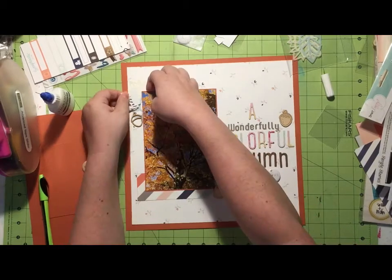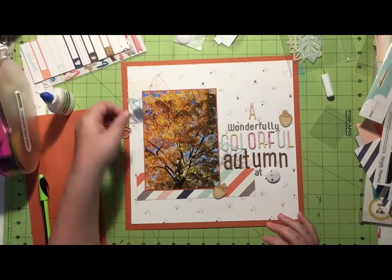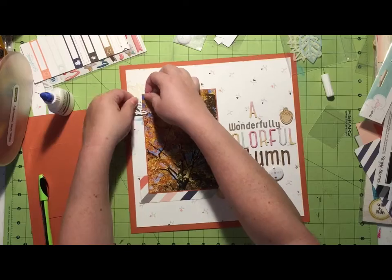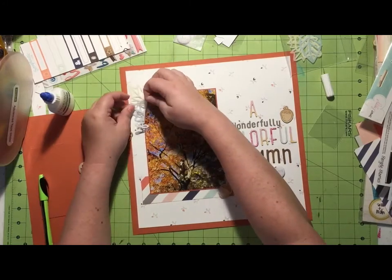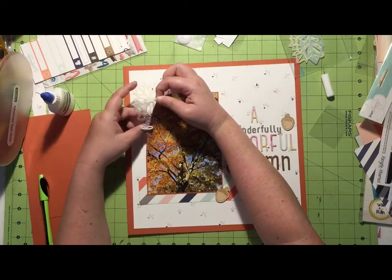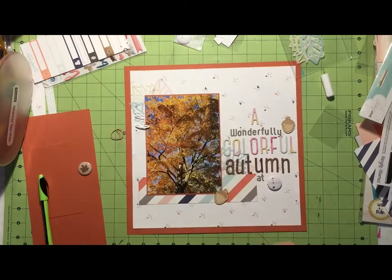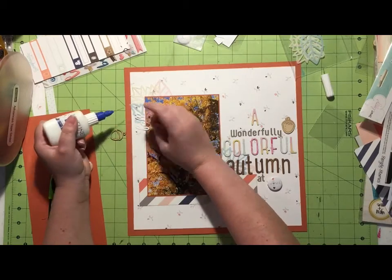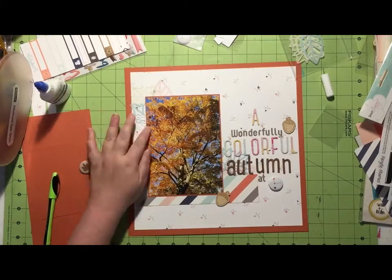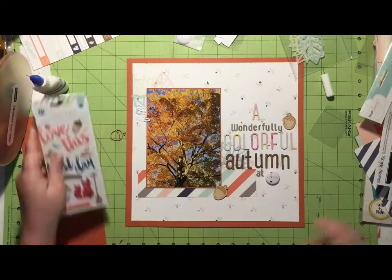I grab this fall exclusive die cut from the kit and put it up in the upper left-hand corner along with those leaves, and I really like that. I go ahead and get that down, then add a little bit of glue because it's a bit loosey-goosey. I managed to catch the vellum so it's curling up, so I fix that too, using my Scotch Quick Dry adhesive in a fine line bottle.